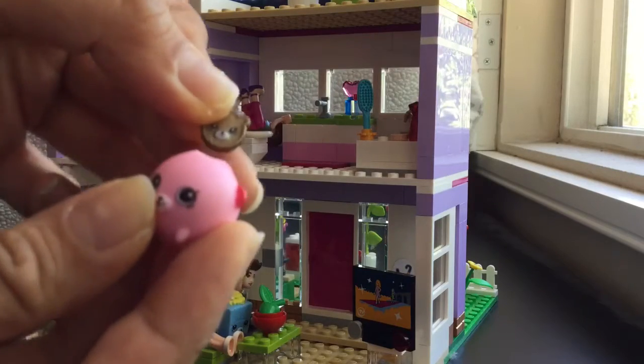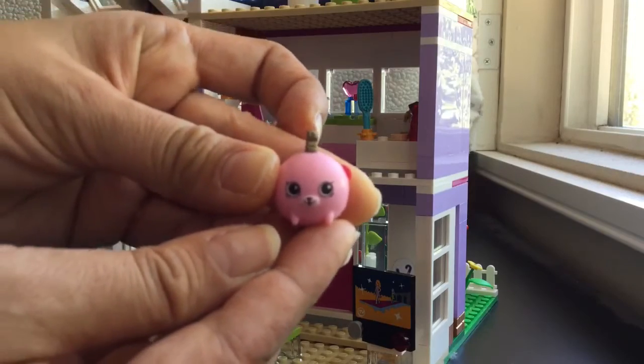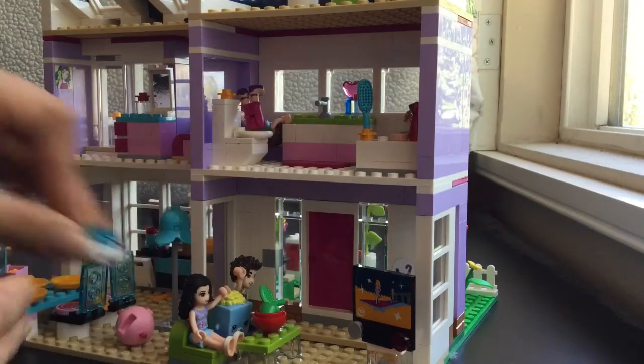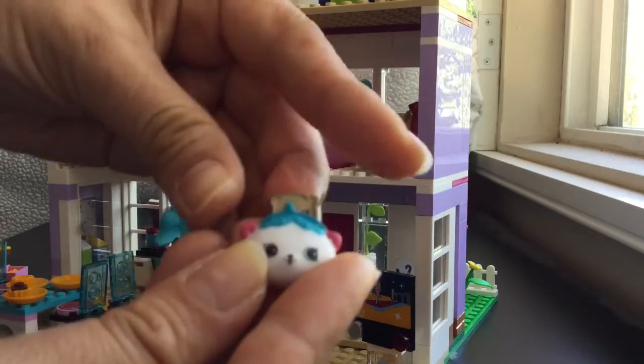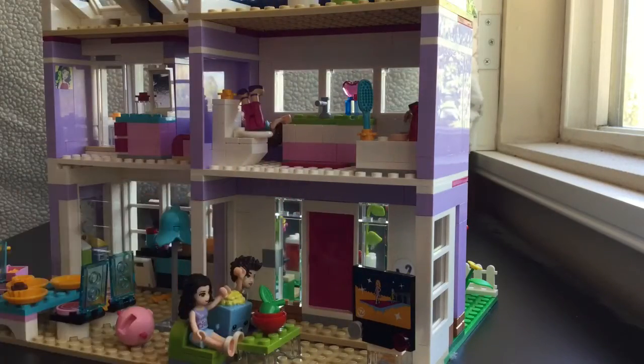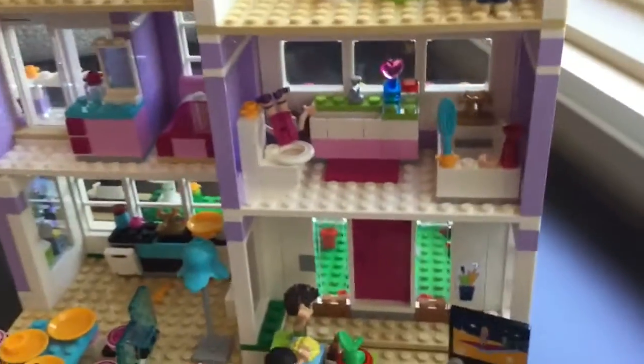He brought Emma this cute little coin purse to match with her little Shopkins Happy Places piggy bank. Look at this piggy bank — it has a little coin in it, and when you put it in it looks like the piggy bank has a little mohawk. The money also fits into the coin purse. So adorable! Well, thanks for bringing all this over so we can watch our movie. Now we've got to turn off the lights so they can enjoy their movie.